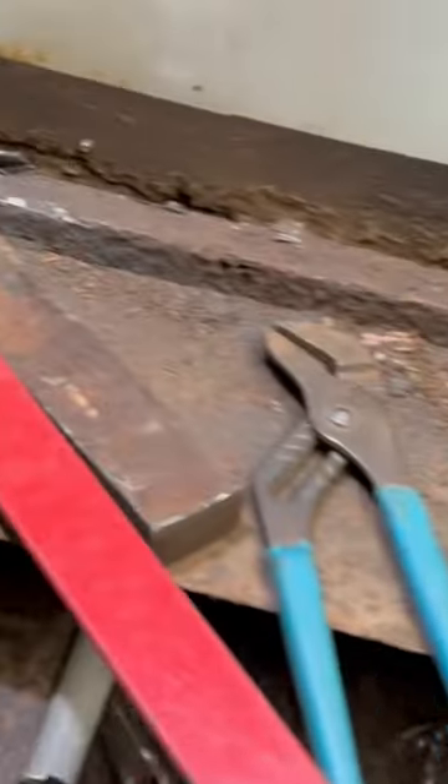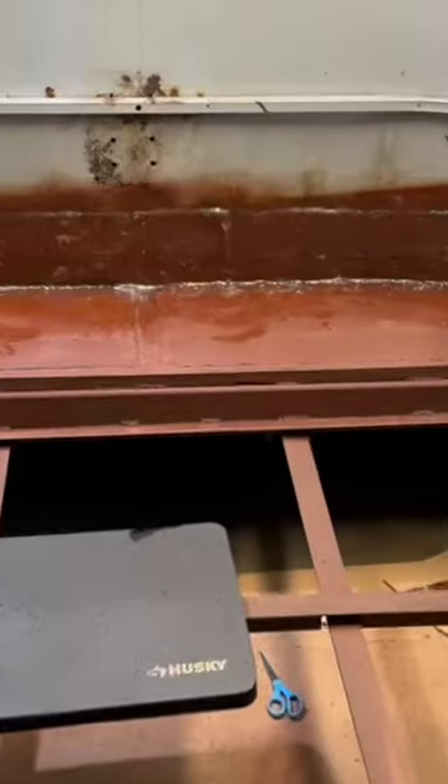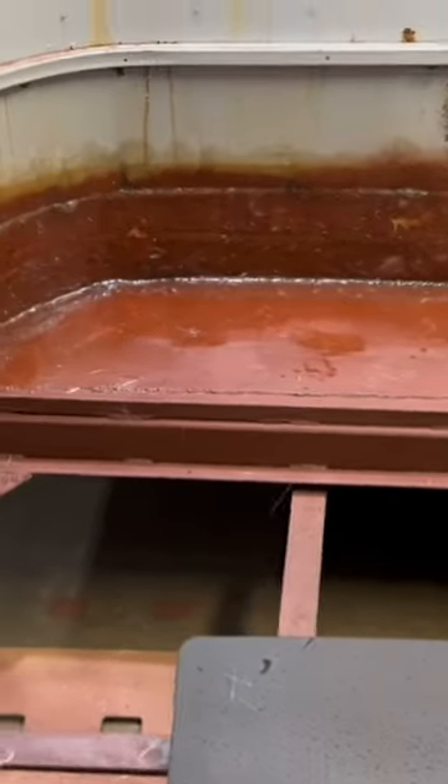This is the front of the trailer and it was rotted out, rusted out. We cut it out, put new metal in, welded it up, put some fiberglass in, and primered it, so it does have a solid look. It feels solid.